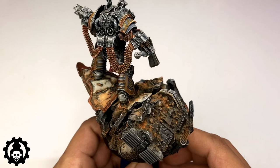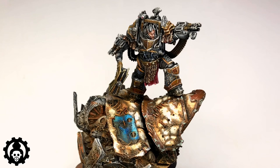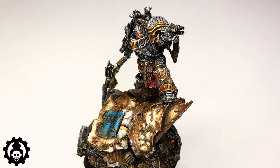A quick shoutout to my client — this Perturabo Primarch model is a commission for Geekolodian Studios. That's it, we're done! I hope you like the video. Do like, comment, subscribe, and consider joining the channel so you'll be part of our Discord community. Saludos!